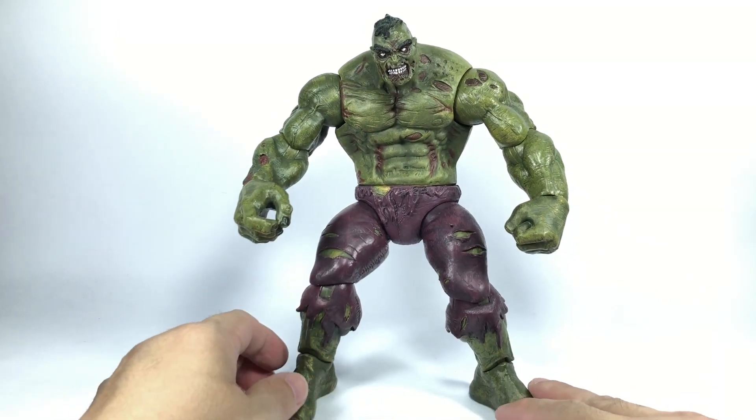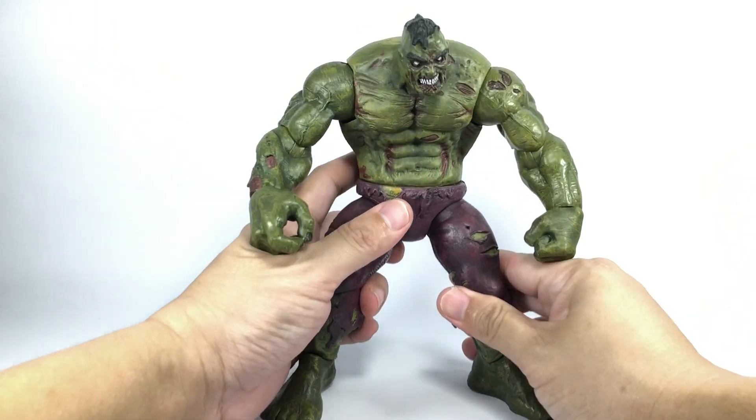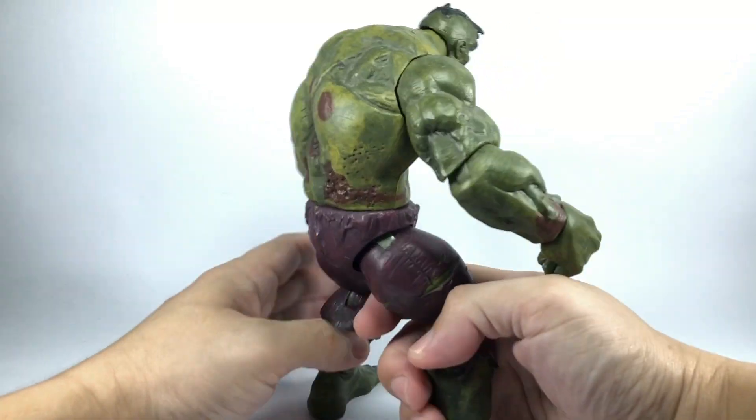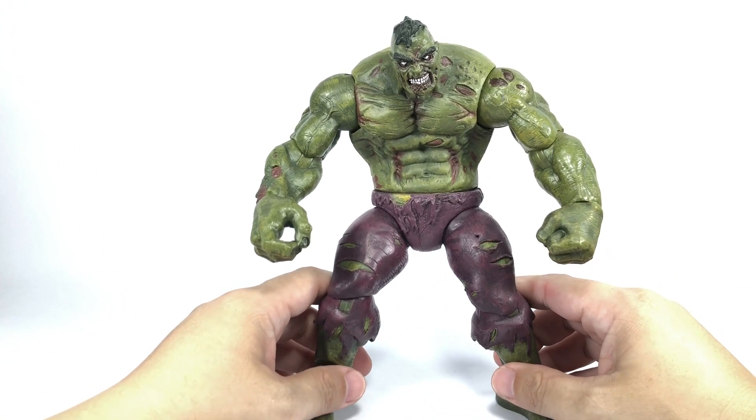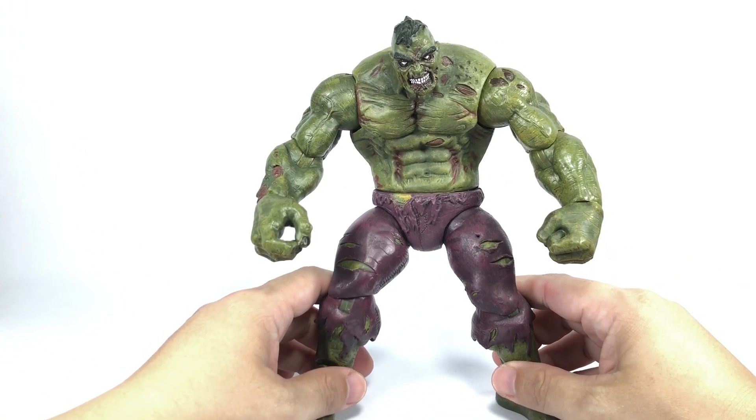The figure is going to get a 9 out of 10 from me. I wish the articulation could have been better — that would have made this a perfect figure. Let me know in the comment section what you think of this figure. Is this something that's worth hunting down or getting?